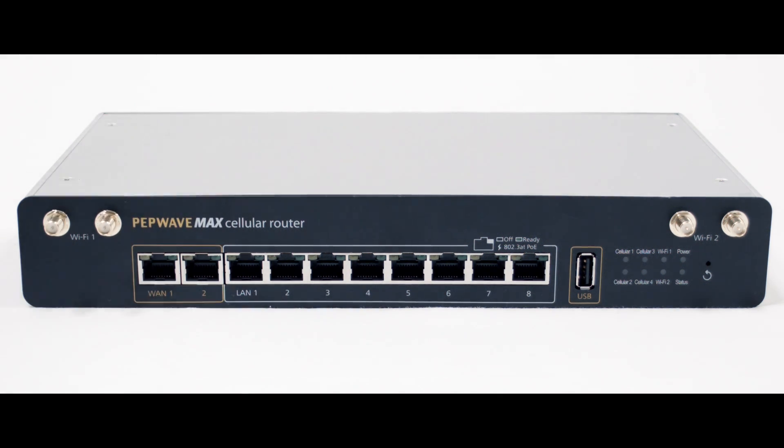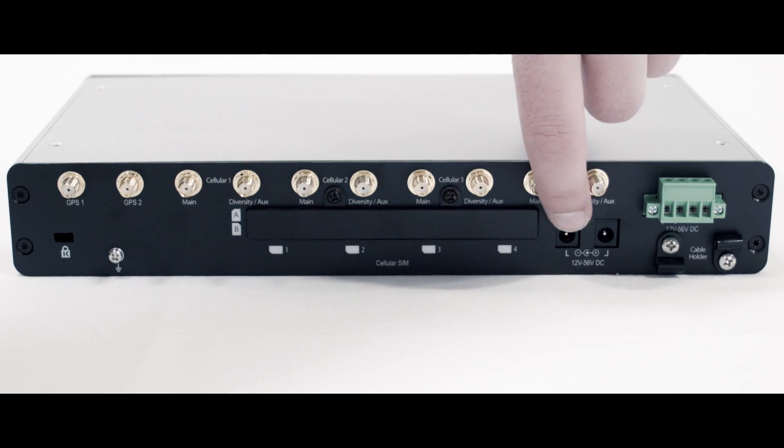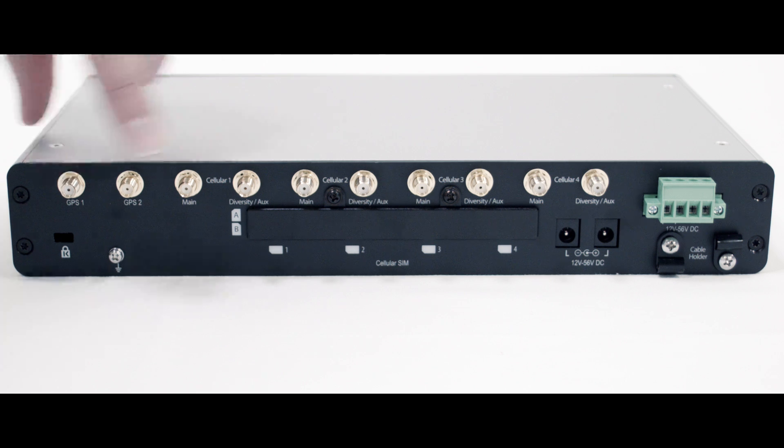Moving along to the back of the router you have a number of different connections. You've got your terminal block for power, two AC inputs, and a number of cellular and GPS antenna connections.